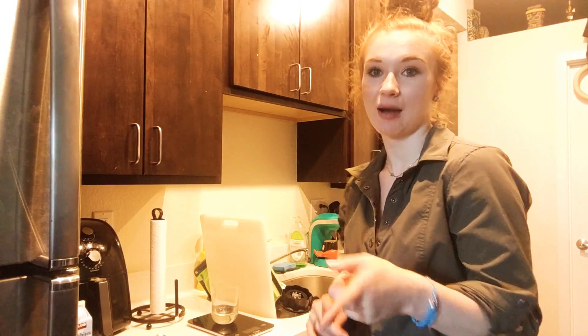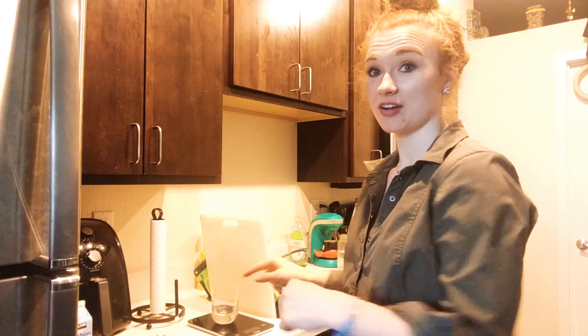Hey guys! We are going to do a Cooking with Kami today. I'm on prep for two to three bodybuilding shows this spring, so I'm going to be doing my meals. The next upcoming meals are going to be pretty macro friendly.